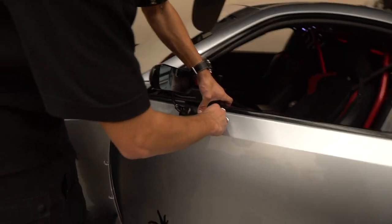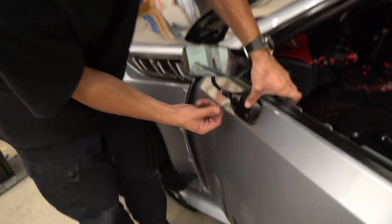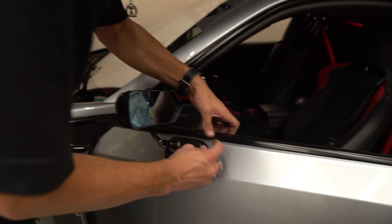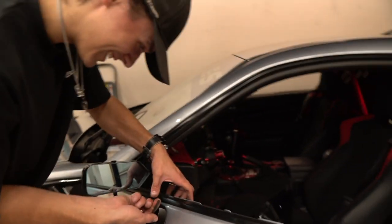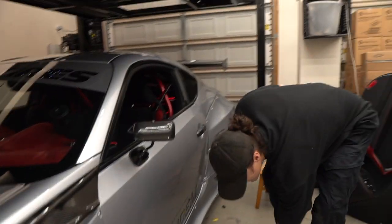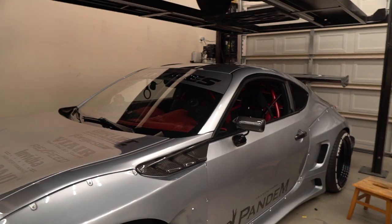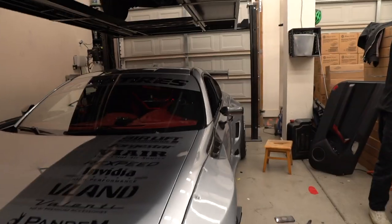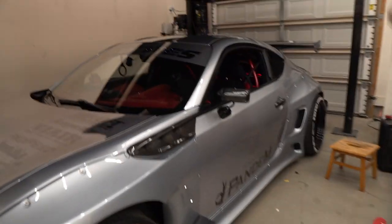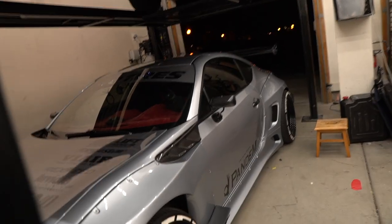We'll get the side all snugged up and figure out the situation inside the door. This mirror install is not going too terrible! Just checking out how it looks — it's freaking sick, I love the look. It's very different — kind of a motorsports vibe to it. I think it looks sick with the wide body kit. Very cool mirrors, not too bad of an install.